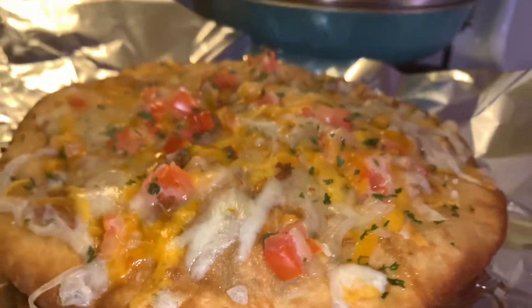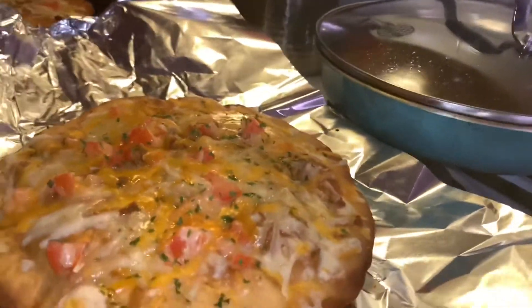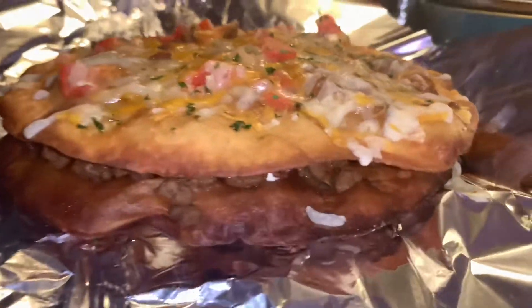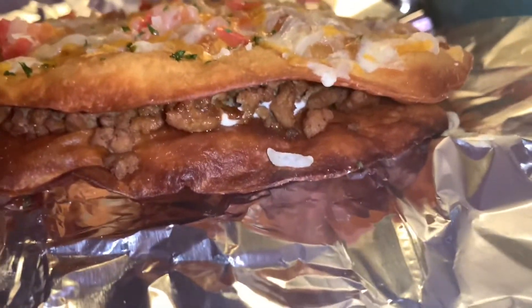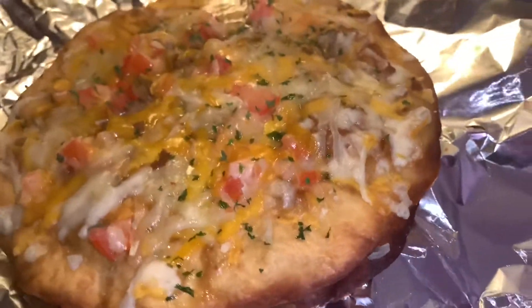And there y'all have it, man. This is how the finishing cuts came out — nice golden brown. And if y'all want something quick to eat, got the sour cream in there. You can see everything melted, blended good. The Mexican pizza, man.